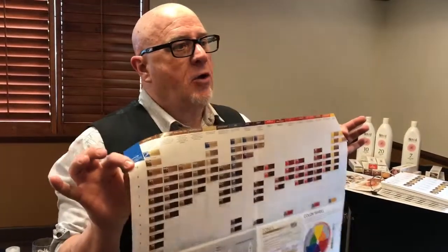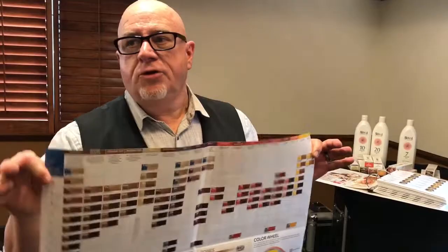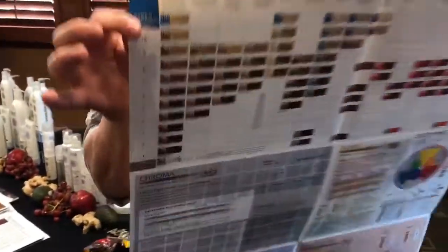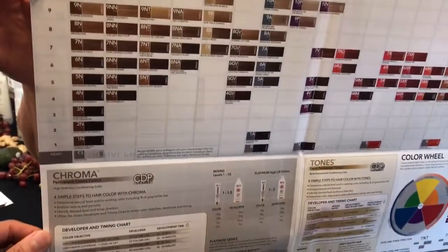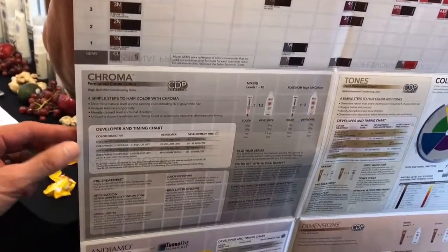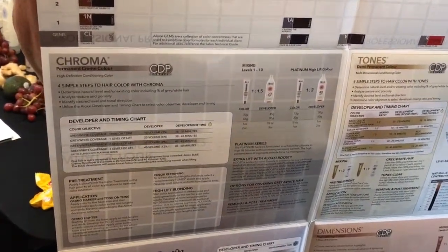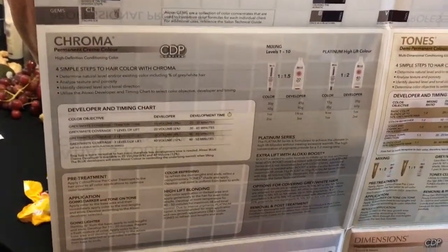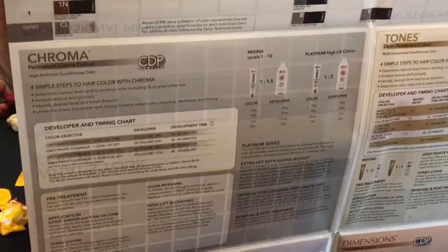Help me with the development time for chroma. Don't have to guess — lean on this, look at this, find it. What's my development time for chroma? It's going to be 35 minutes for gray coverage, tone on tone. It'll be 45 for gray-white coverage and one level of lift. Basically 30 up to 45 minutes.